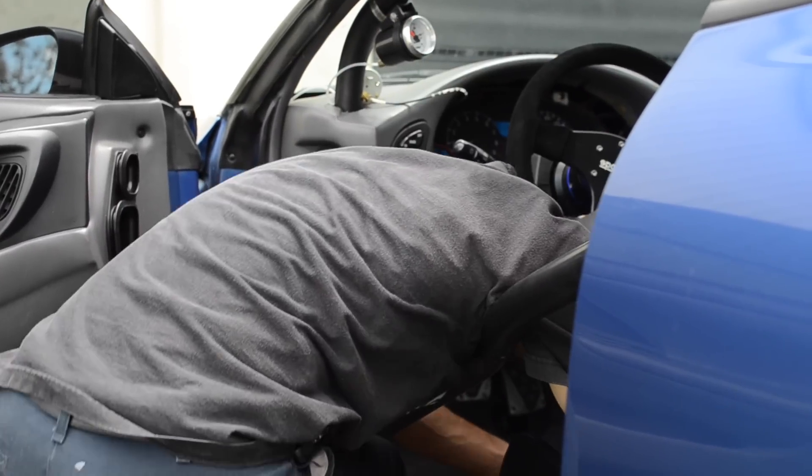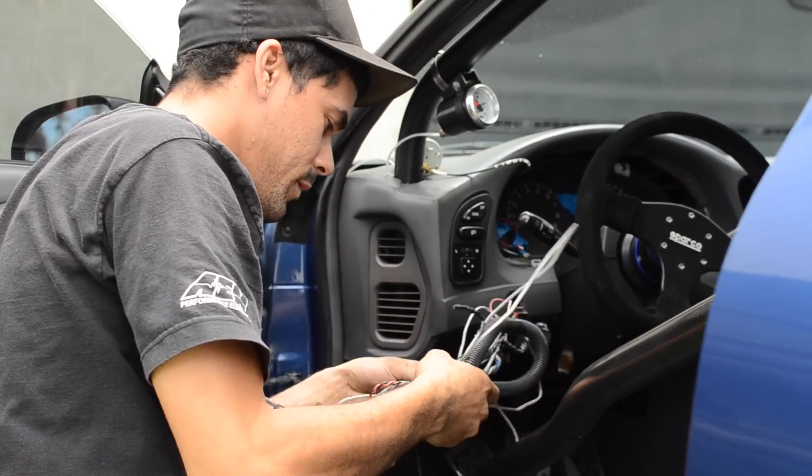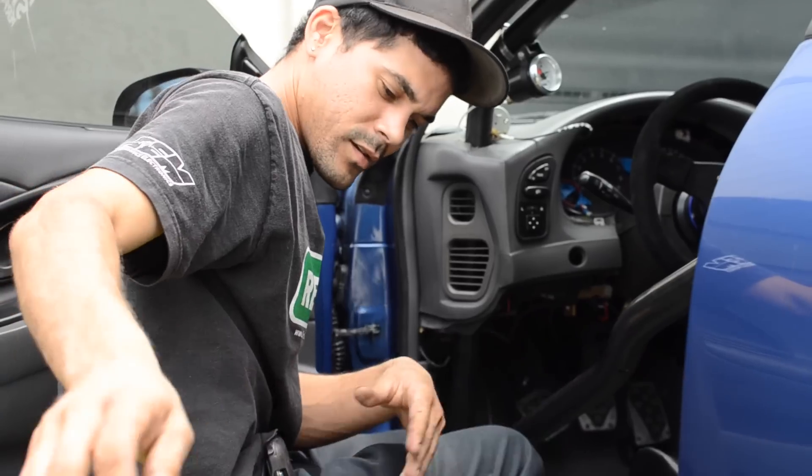I've seen way too many wiring mistakes to cover in one video. These are just some of the common mistakes I see come through the shop and I'd like to help you avoid them. Hopefully seeing them here will prevent you from running into the same problems that other people did. Thanks and have a good week.